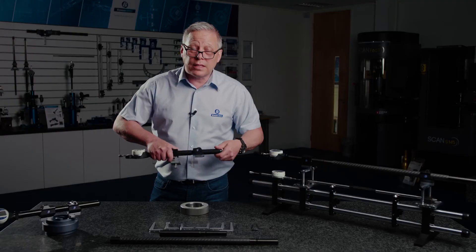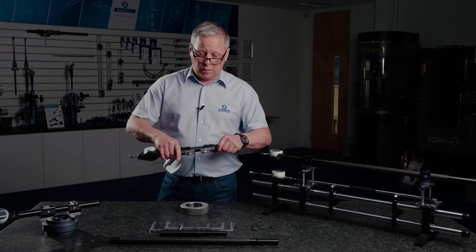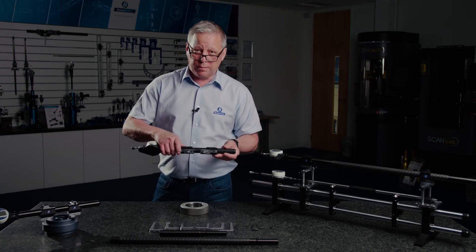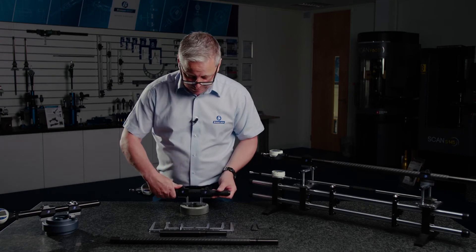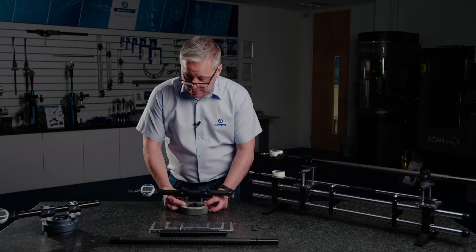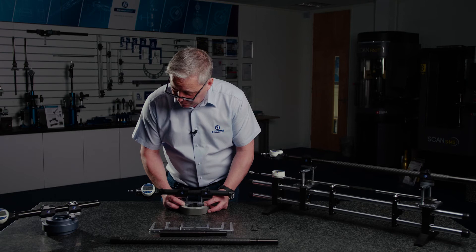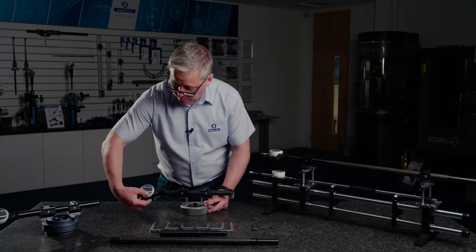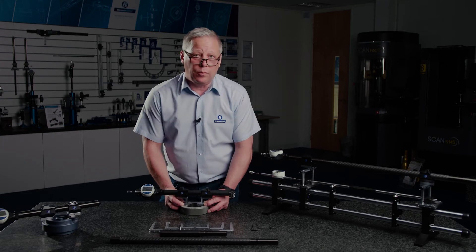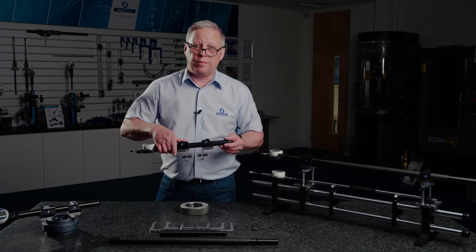Setting the gauge is easy — simply assemble it to the length required and set my fixed position along the beam where it's required. For short lengths I'm going to use a readily available setting ring. I can preset the ring size into my gauge and using the sweep function on the gauge, simply set the preset and then we're ready to go. I've got a 20 millimetre measuring range away from that preset.